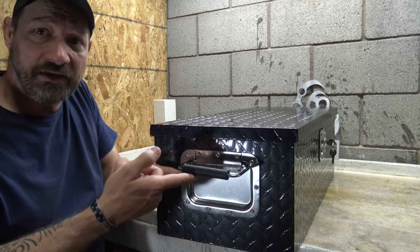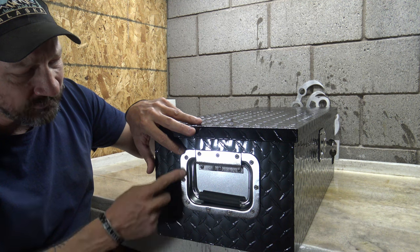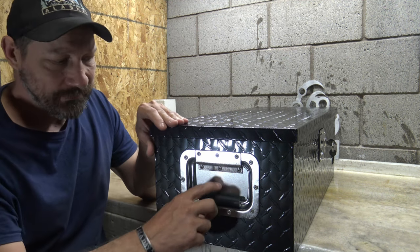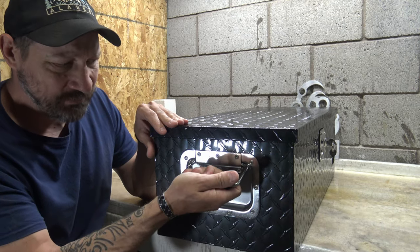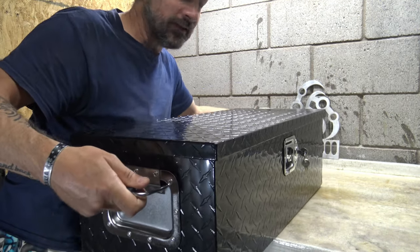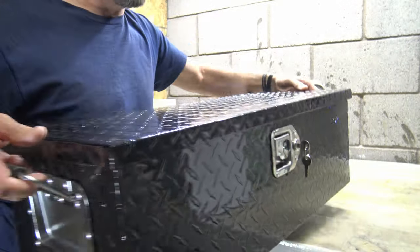If you look at these side handles, they're spring-loaded — they don't just fall, they're spring-loaded to go down. They're 5.1 inches tall and 7.1 inches wide, and they have a nice rubber grip so you can pick this toolbox up with all your gear and carry it wherever you need to go.